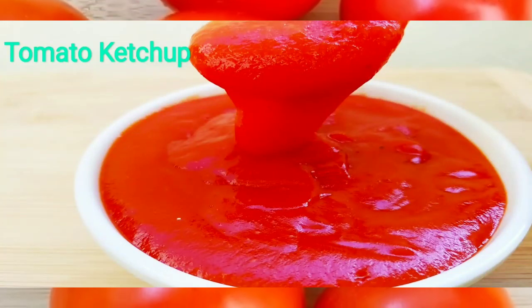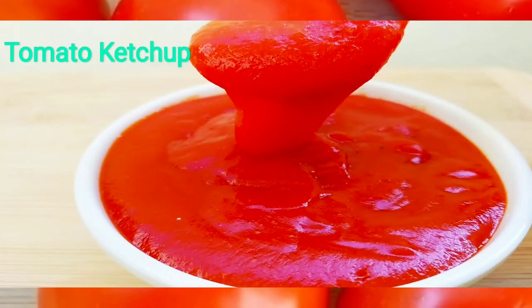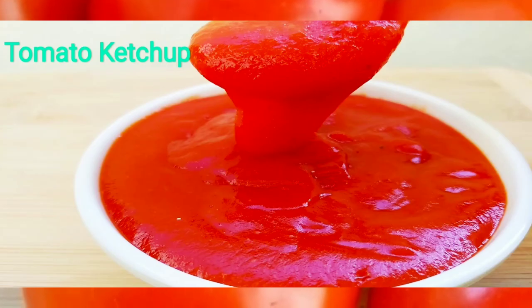Hi, Hello, Namaste. Welcome back to our channel. Today's special recipe is Tomato Ketchup.